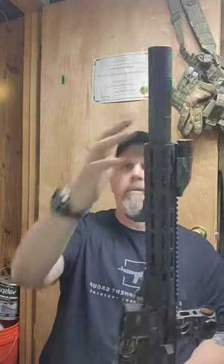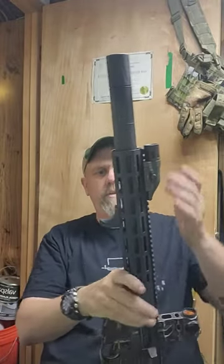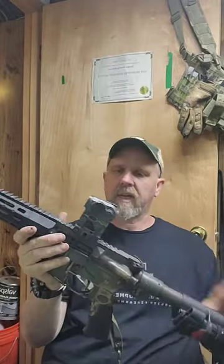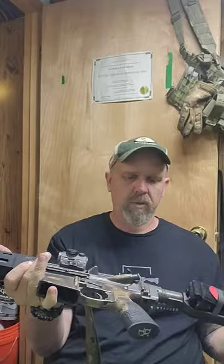I run suppressed — I'm a big fan of running suppressed — so I run a Banish 30 suppressor. Inforce light, Trinity tactical mount, Sig Romeo 5 red dot, Radian Raptor charging handle, Timney trigger, and an Arrow Precision bolt carrier group.